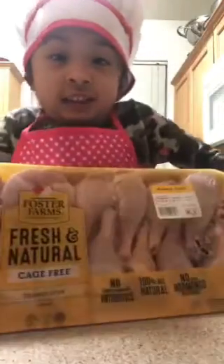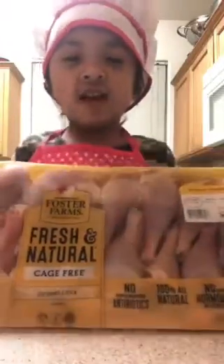Today is making fried chicken. I love fried chicken.